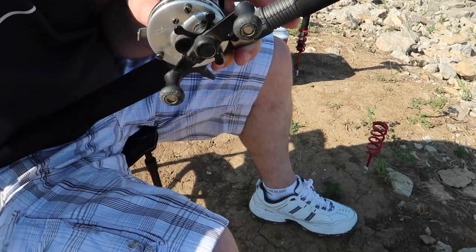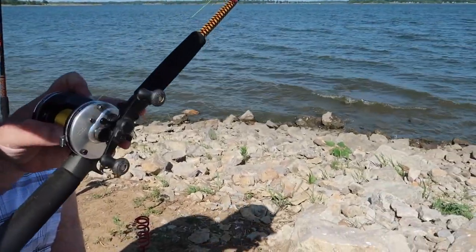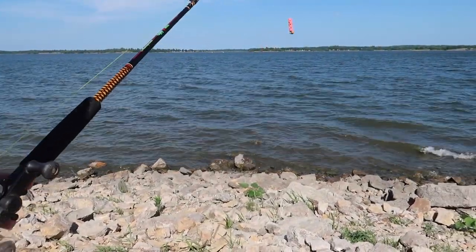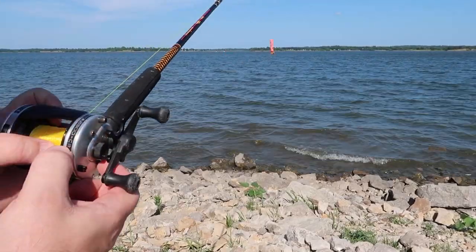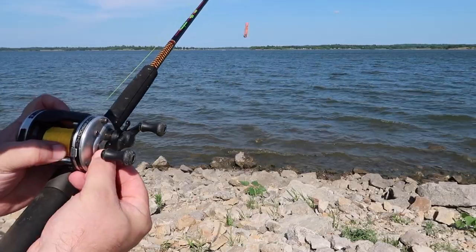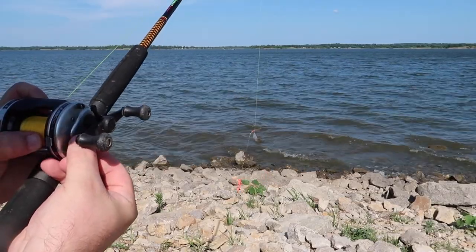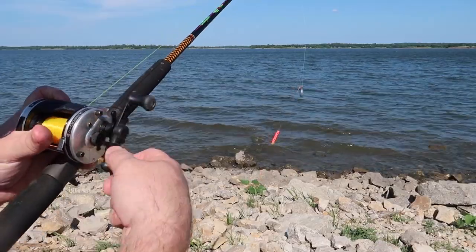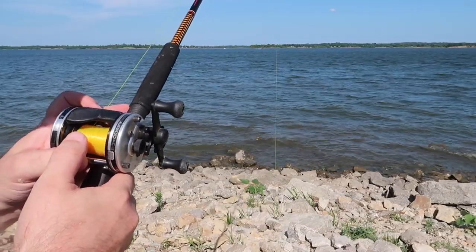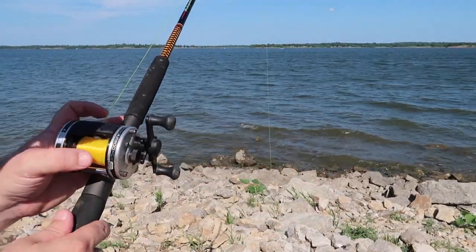So how you adjust this is pretty simple. What you want to do is release your drag, keep your thumb on the spool, and start adjusting your spool drag until it starts to come down, then tighten it up just a little bit. When it's all the way up here, you want to release your reel and have just enough tension for that to fall down and stop without any backlash. That's the perfect amount of tension you need on your spool drag.